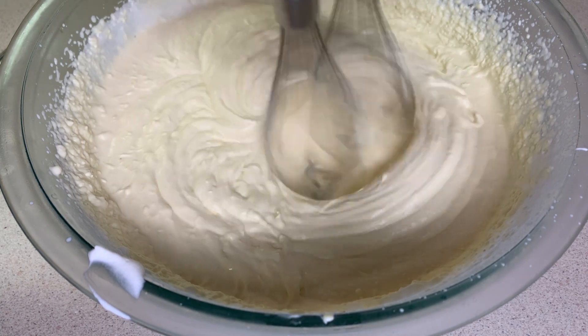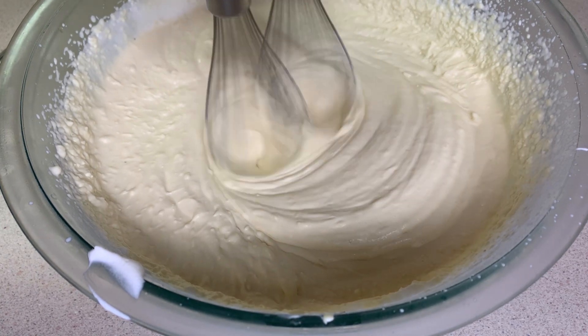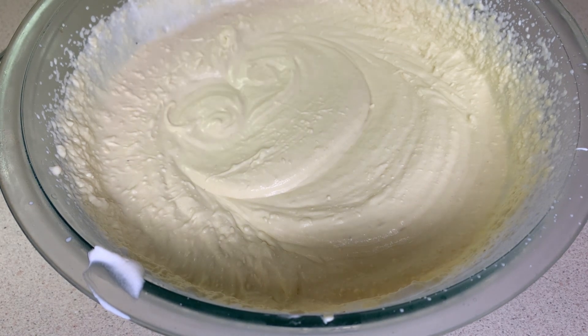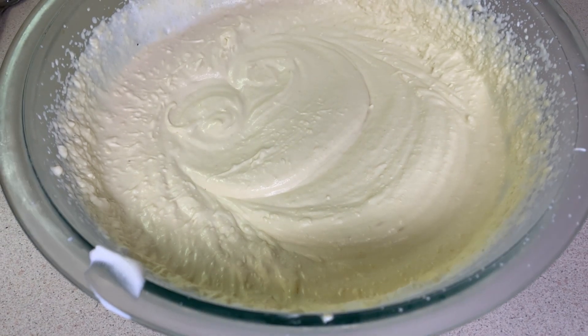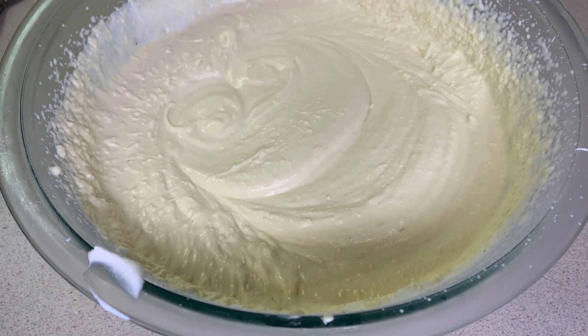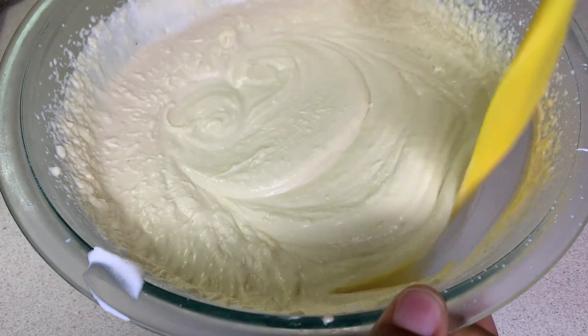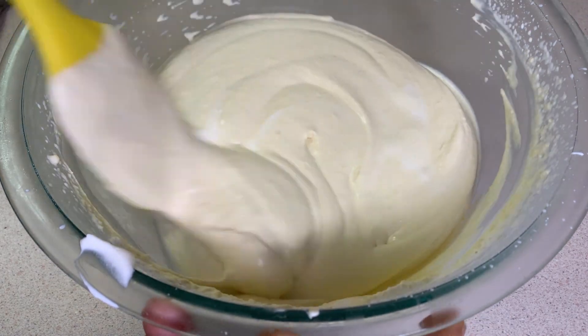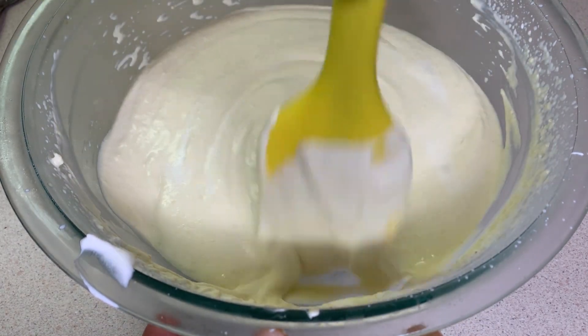The fat from the ackee — because we all know ackee is a fatty fruit — makes it much creamier. For those who don't know, ackee is the national fruit of Jamaica, and we use it to create our national dish, ackee and saltfish. But today we're putting it into a dessert and calling it ackee ice cream.